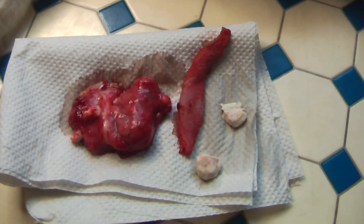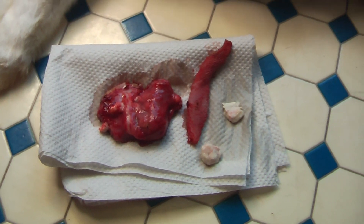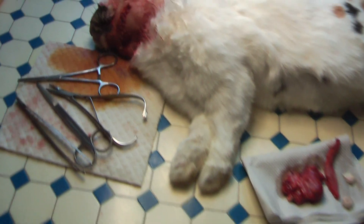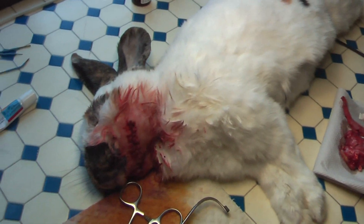Abscesses in rabbits are filled with this kind of pus — it looks like cheese. This is a bit of skin that I had to remove. The abscess was very big, so I had to remove some skin — it was too much. The rabbit will need some antibiotics now, and a painkiller, and then it will wake up in a while.